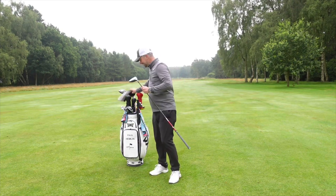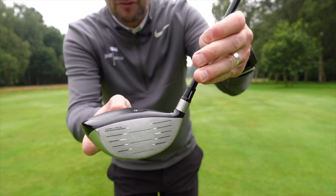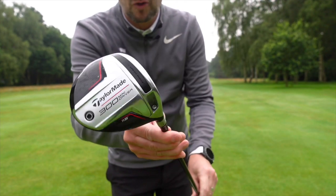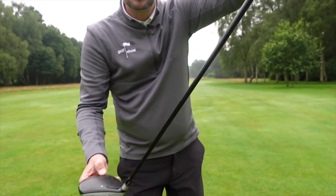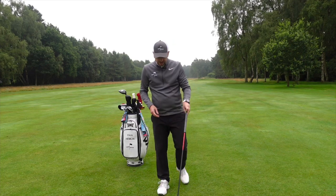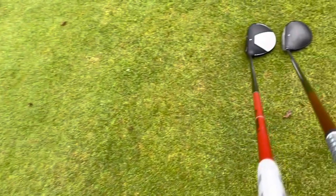This is a titanium, carbon and steel head, 307cc — so much more than a 460 driver but quite a bit bigger than a three metal. These come in left and right hands, you've got a choice of a regular or a stiff shaft. The shaft length is 43 and a half inches, so about two inches shorter than a driver.